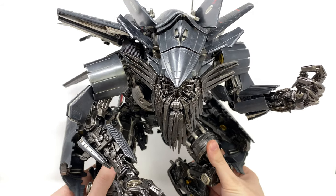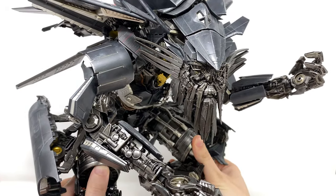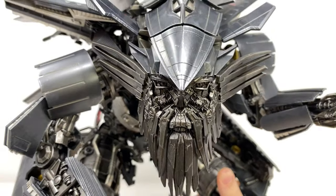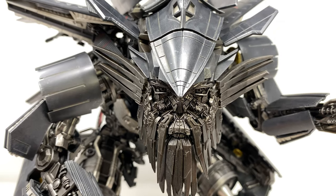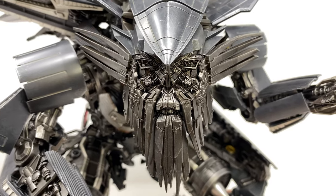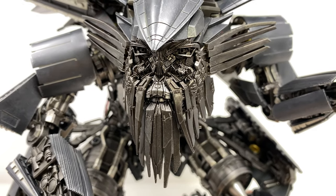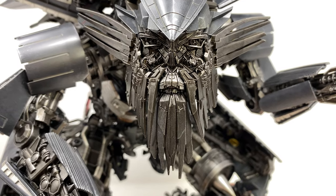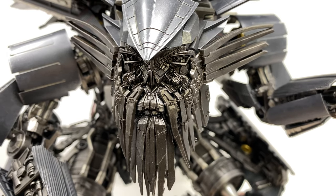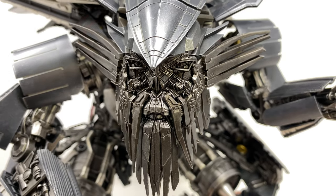Now we'll start off by taking a look here at Jetfire. He looks incredible, a really awesome representation of how one of the best characters from the movie appeared and I think they've done a fantastic job. As we bring him in here for a closer look, this is an enormous piece and is in fact bigger than their version of DLX Prime. You can see that faceplate just looks incredible — the amount of detail packed into this is extraordinary. You can see all of the whiskers and the beard sticking out to the side, and we've even got some nice detailing of what appear to be Jetfire's eyebrows.